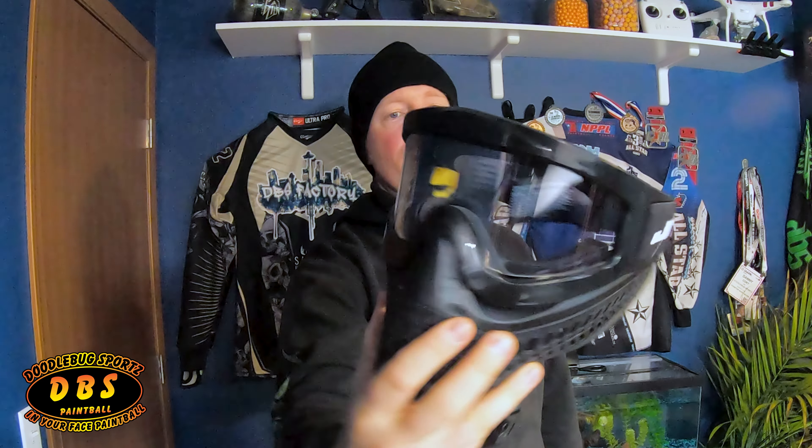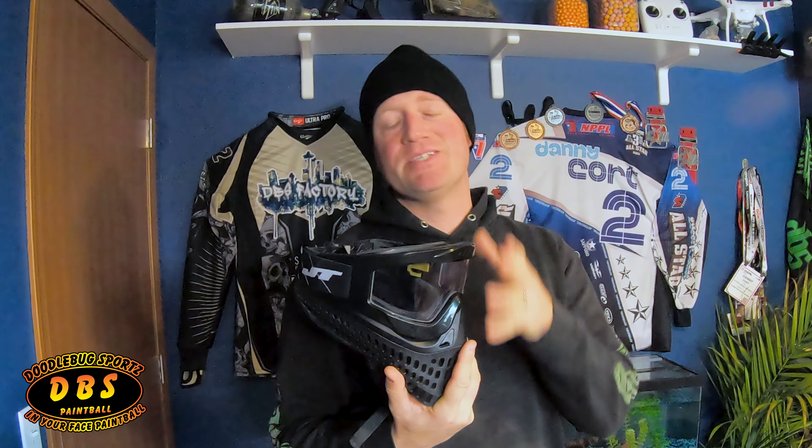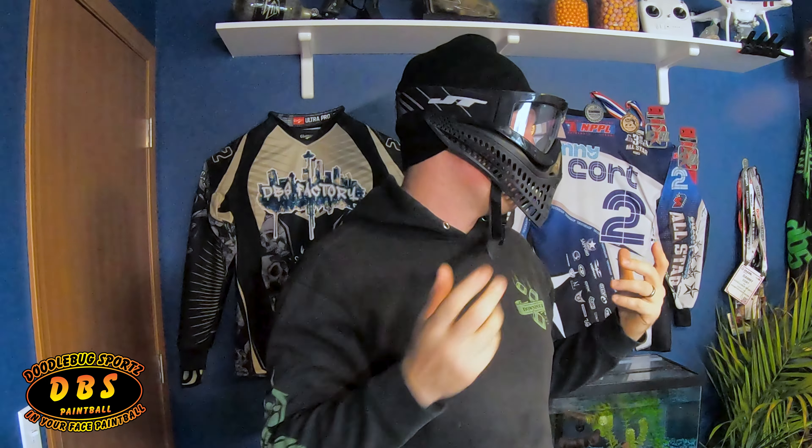Hey guys, Danny with DBS. Last weekend I got the ProFlex X — essentially it's a little bit different design of the ProFlex, where you can actually remove this front frame piece to change the lens. It's a super comfortable mask. I wore it last weekend, so it fits well, covers well. It has this cool look to it that's a little different than the traditional ProFlex.